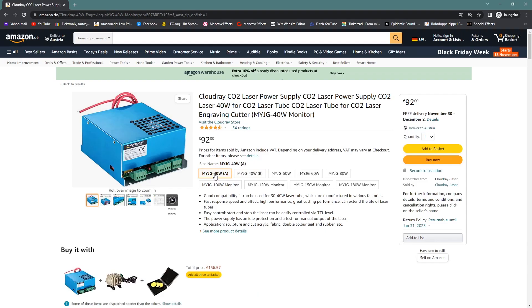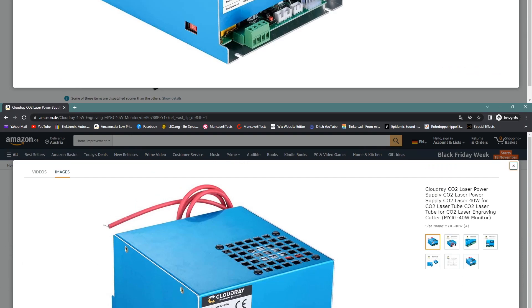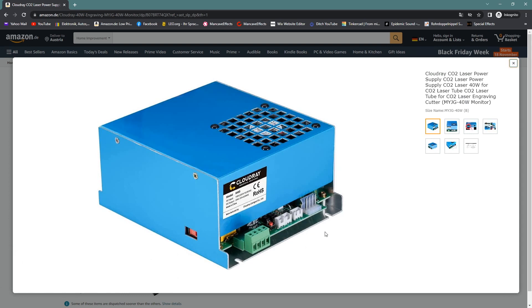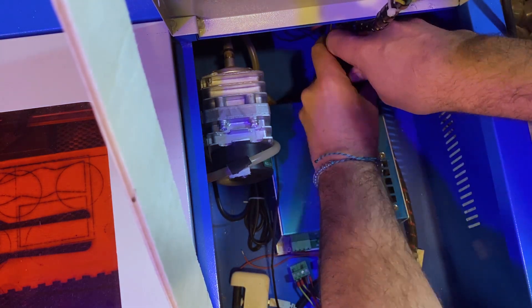There are two versions. The Type 1 I have has three green Molex connectors. The Type 2, the newer one, has white connectors and costs about 10 bucks more. So check which one you have. Due to the connectors, swapping out the power supply is done rather quickly. It is screwed down to the chassis with four screws.